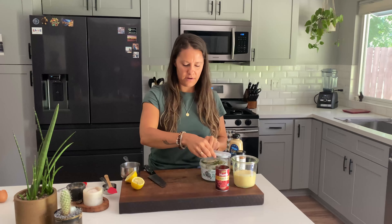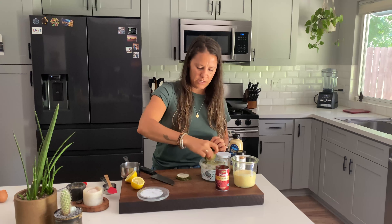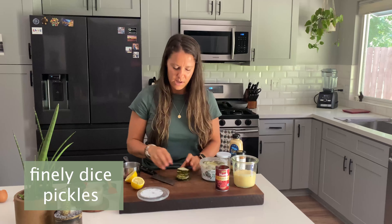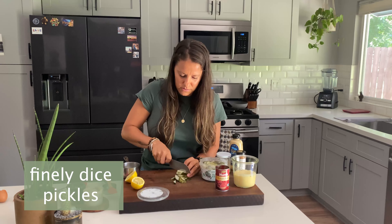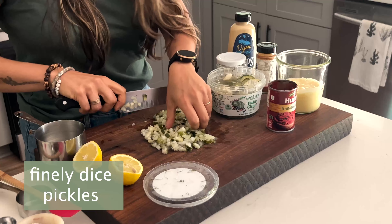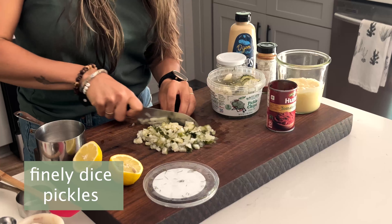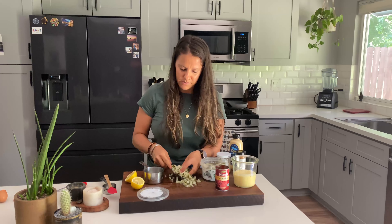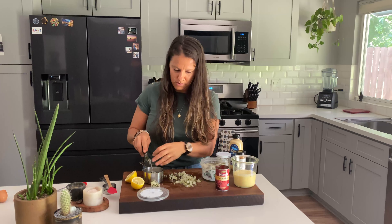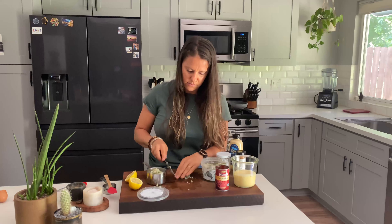Now that we have our mayo made, we are just going to prep the rest of the ingredients, which basically just means we are chopping up some pickles. These are pickle chips — you can use any kind of pickle that you like. We'll need about three-fourths of a cup.